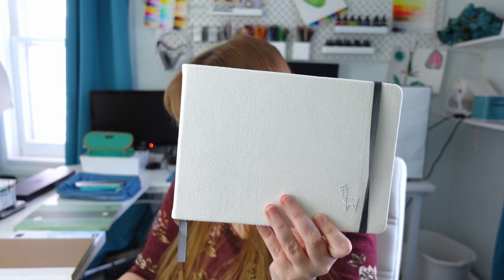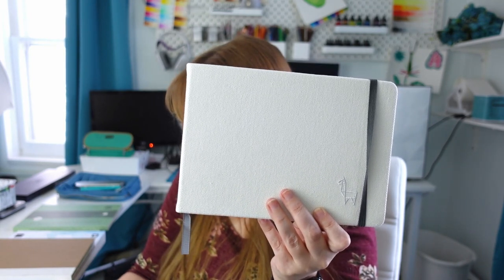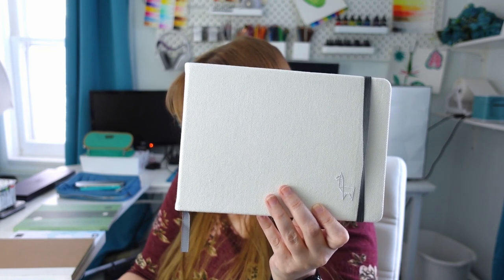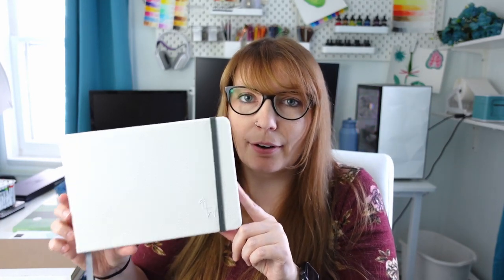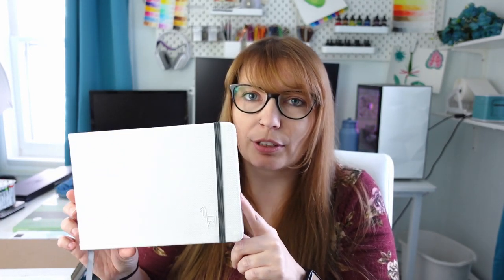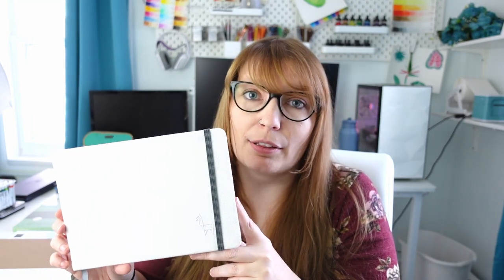It has 52 pages. It is 230 gsm, 100% cotton paper, acid free, and vegan friendly. This is a great option if you're looking for a 100% cotton watercolor sketchbook, as there are not very many out there on the market, let alone under $30.